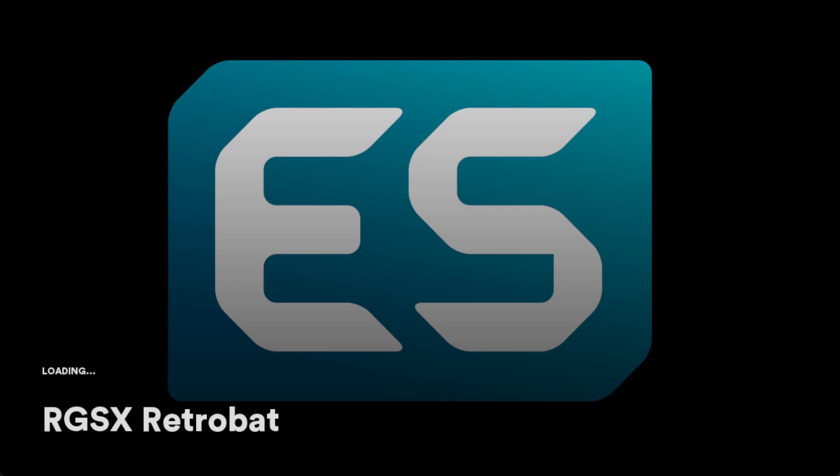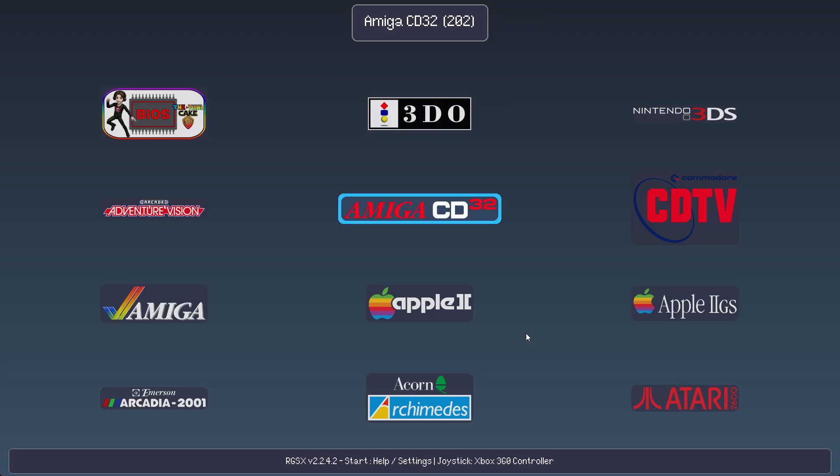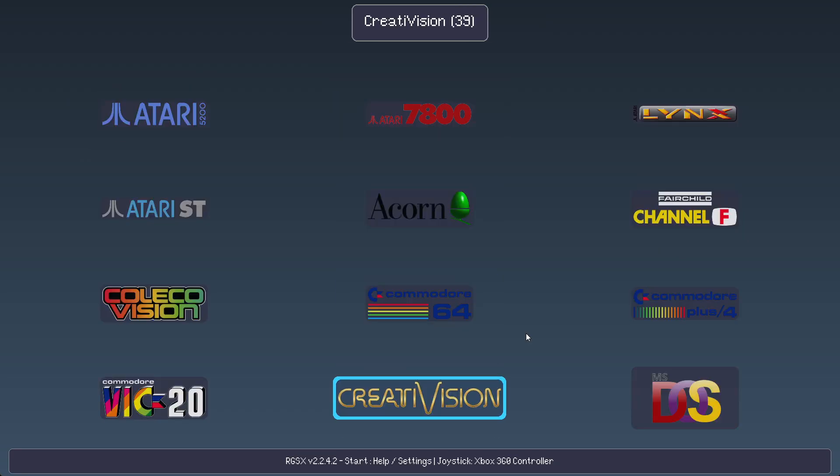If you're running it for the first time and don't have Python, which you really need for this, it will direct you to install Python — it'll do it on its own anyway. And here, you're looking at RGSX. The first thing you'll want to do is download the BIOS files. Then let's have a look at these systems.